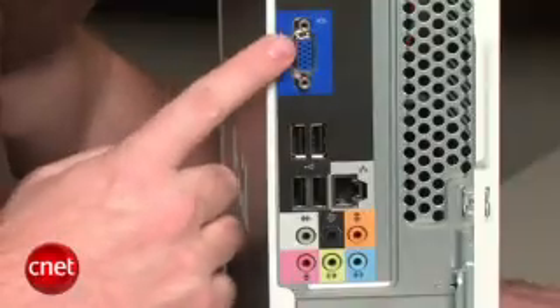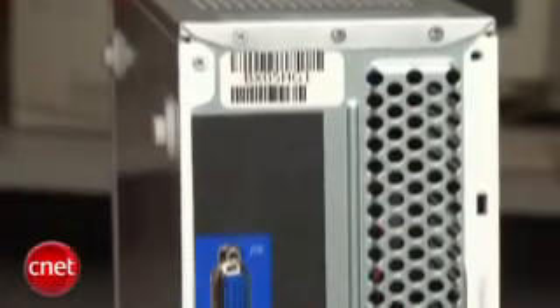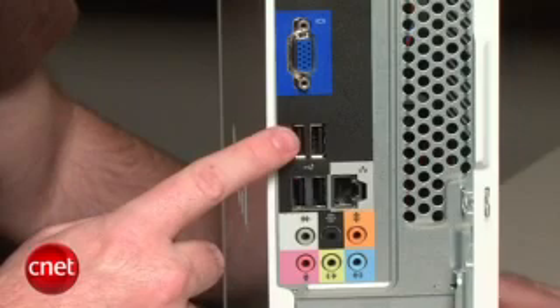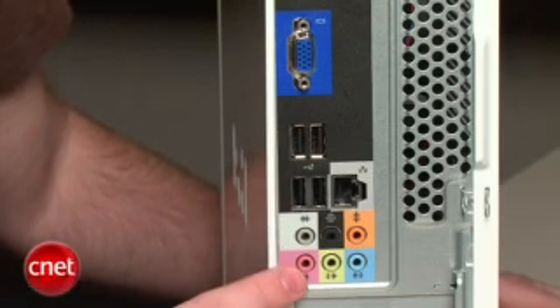Coming around to the back of the system, you can see again there's really not a whole lot going on. The only video output is standard VGA, so there's no DVI, no HDMI, which really limits your options for the type of displays you can connect the system to. The only peripheral input is USB — there's no digital audio, no FireWire, no eSATA. It's really a pretty spare configuration.